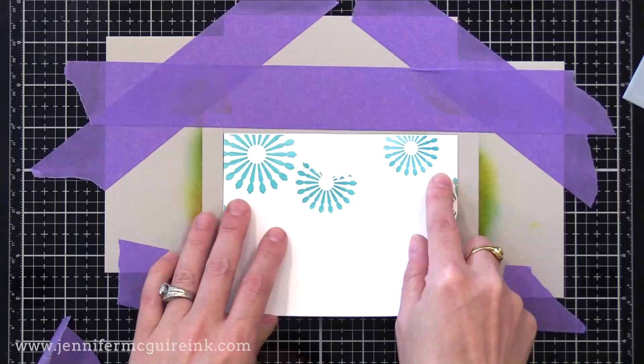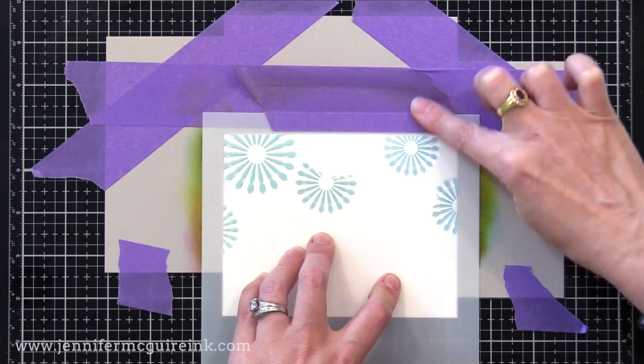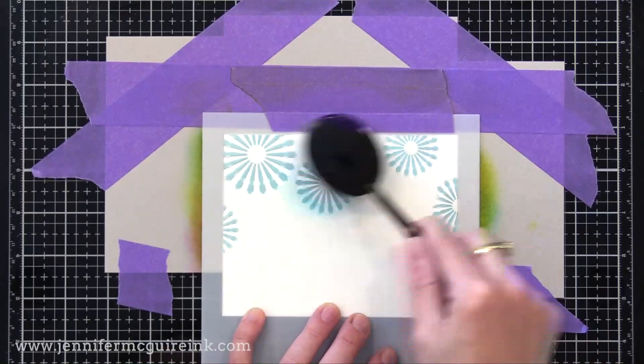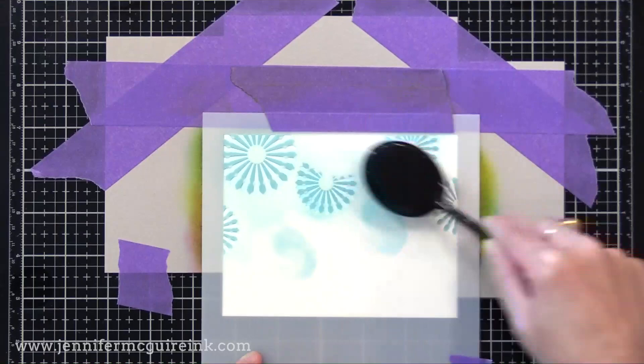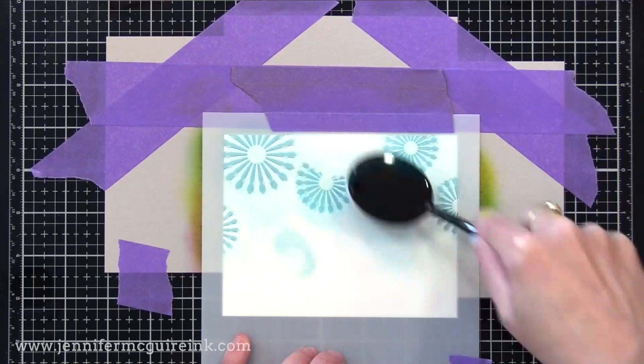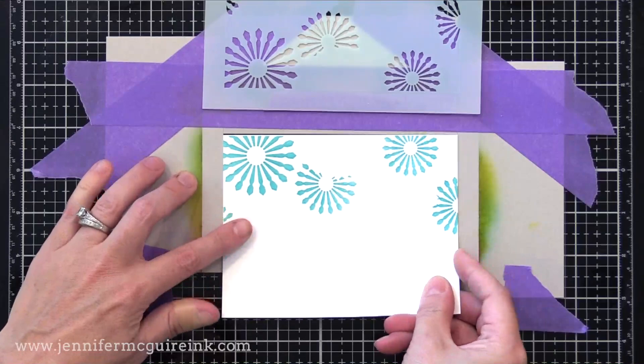Now I'm coming in with the next stencil, marked A2. I'm once again lining up the etched line on the stencil with my white cardstock, putting tape at the top to create a hinge, then repeating the process. This time, instead of a different color, I'm coming in with the same color ink — Peacock Feathers — but putting a light amount down. When you lift up the stencil, you now have a two-tone pinwheel: the first stencil applied with heavy ink, the second with light, giving that two-tone look.